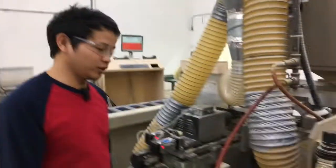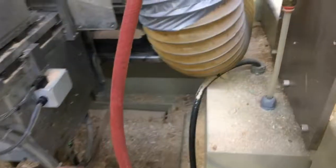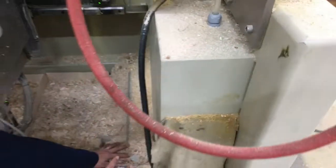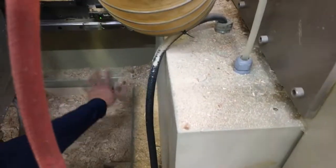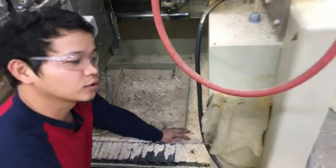Since I've been operating this machine before, I noticed that it's very hard to clean this part of the machine. The sawdust accumulates inside this part, so during cleaning it's very hard.